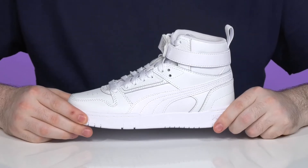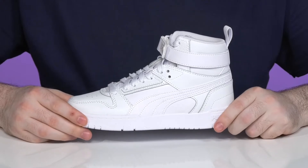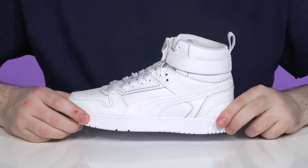Get your little ones a super clean and basketball inspired sporty look with this silhouette from Puma. This great sneaker has an upper that's made of clean leather. It has a nice textured finish with some synthetic overlays to add strength.